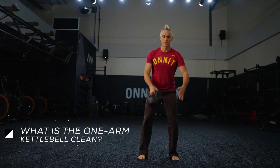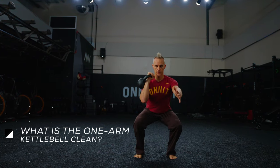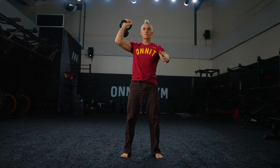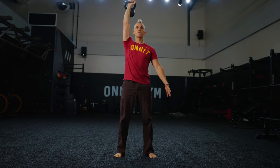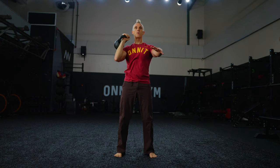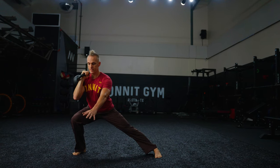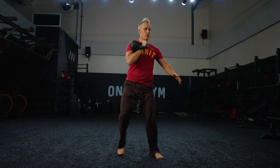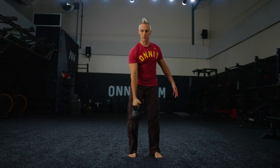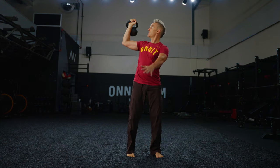The kettlebell clean is the transitional movement in moving the tool from the ground to overhead and all around your body for access to greater variety. It's dynamic and explosive while being less technical than the Olympic weightlifting or barbell clean. It also trains hip and knee extension, which is necessary for power development. And with the one-arm variation, you start to introduce rotation, which prepares you for more complex movements like flows.